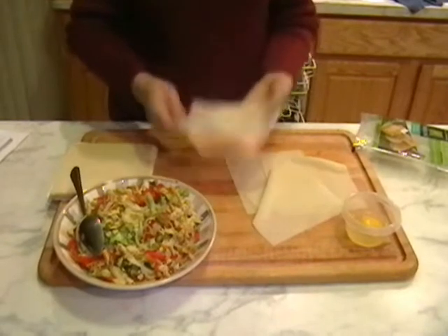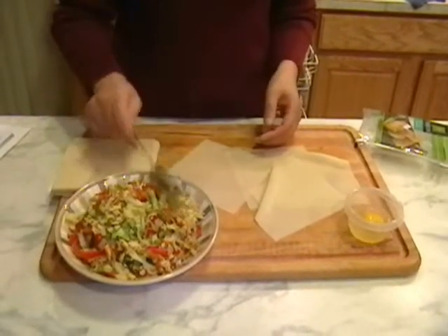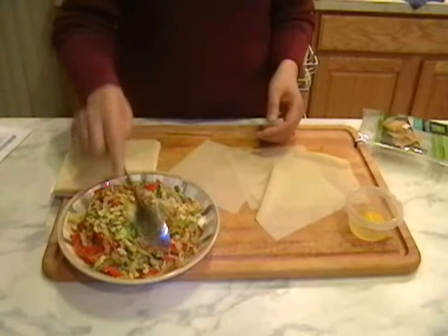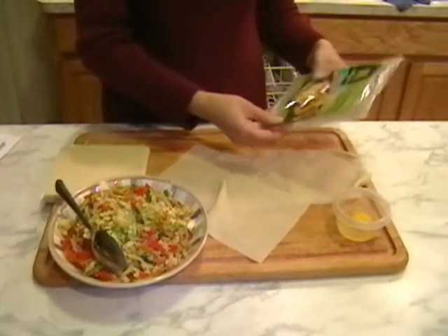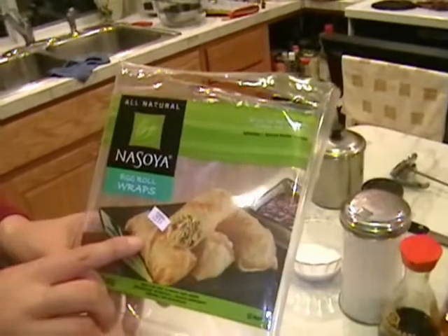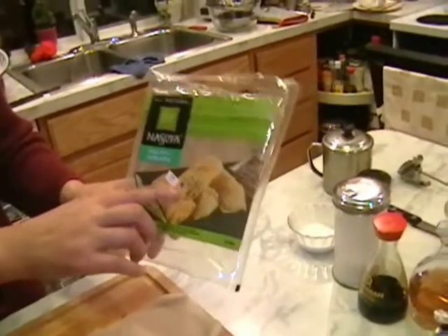Let the filling cool down before we make the egg rolls. Don't use warm filling — let it cool down a little bit so you can easily wrap the egg rolls. These are egg roll wraps I usually buy at any supermarket; they come with 20 to 30 wraps. You can also buy them at any Oriental market — they're called egg roll wraps.